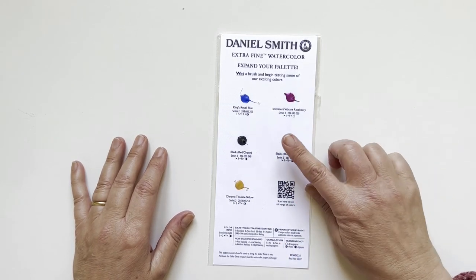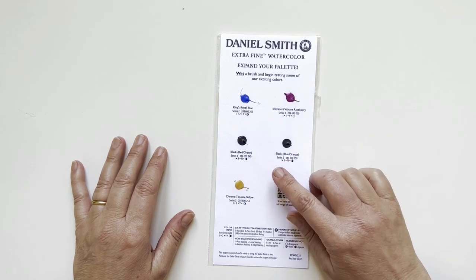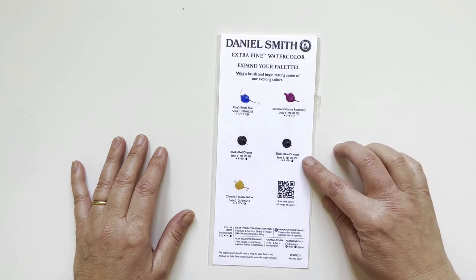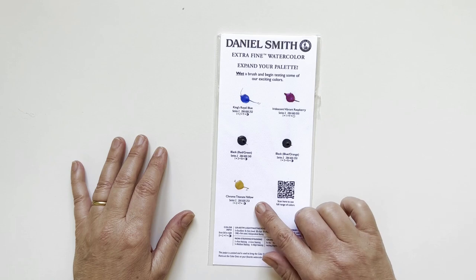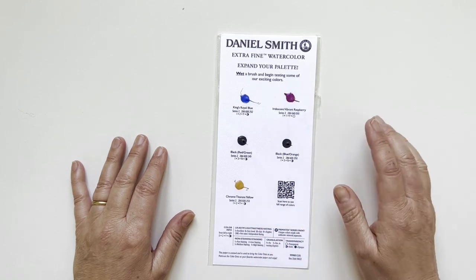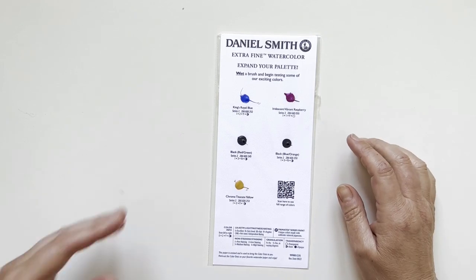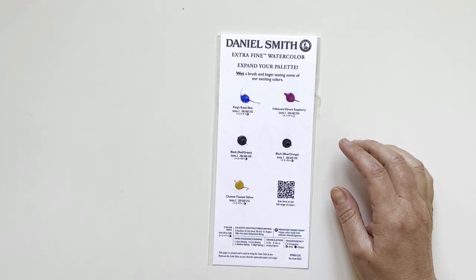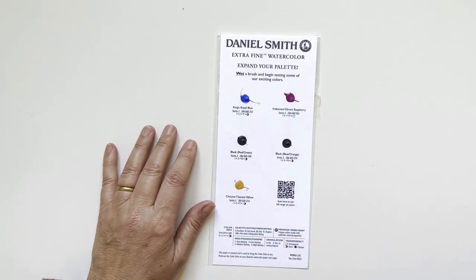The colors are King's Royal Blue, Iridescent Vibrant Raspberry, Black Red, Green Black, Blue Orange, and Chrome Titanate Yellow. I think I've seen a video about Chrome Titanate Yellow by Painting Hideaway, a very interesting channel I like to follow. Let's swatch them right now.